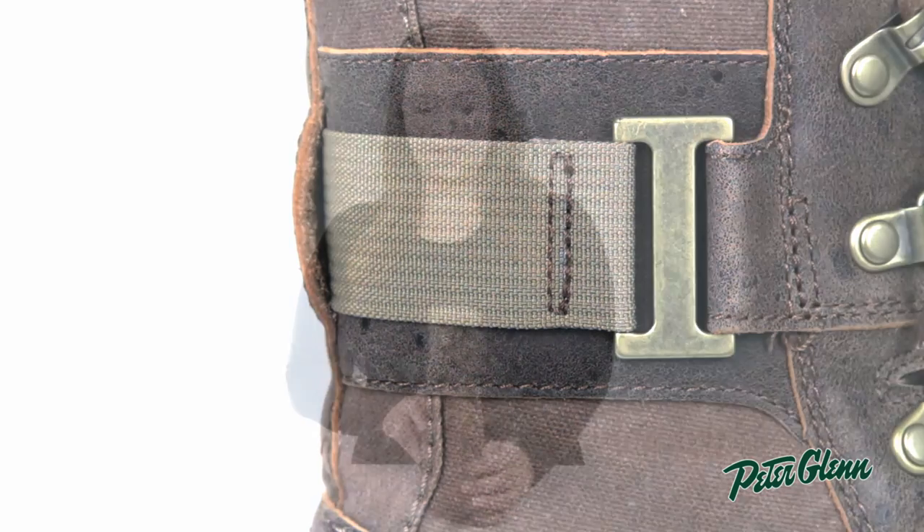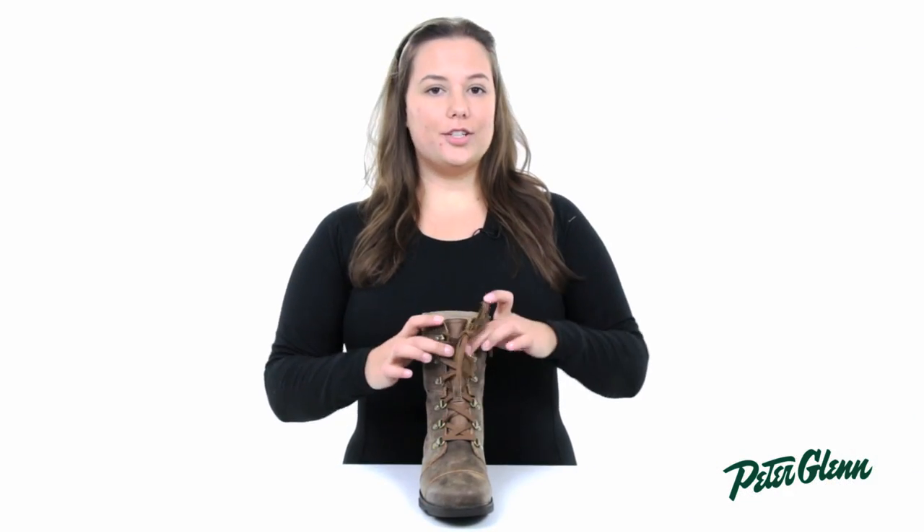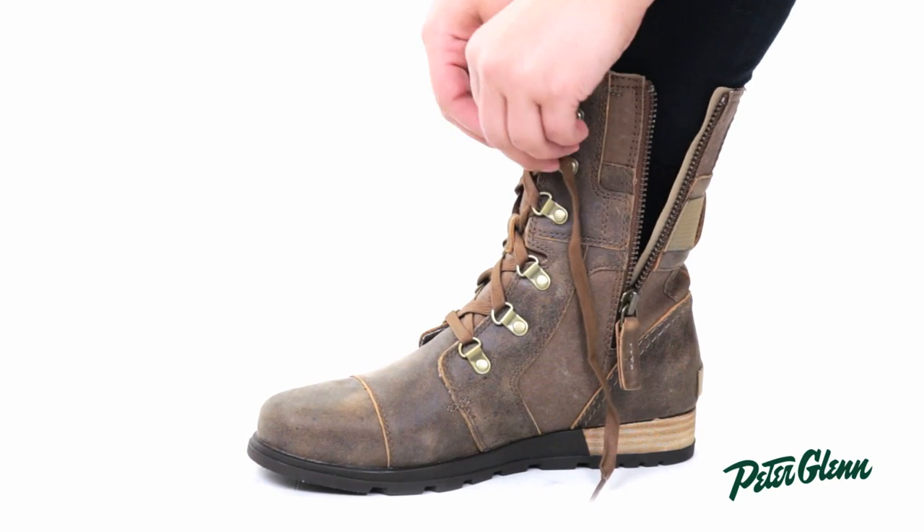The Carly is eight and a half inches tall and it's made out of durable canvas and leather that won't get ruined in bad winter weather. The laces at the front are adjustable and you can tighten or loosen them to get a better fit around your leg.